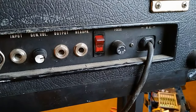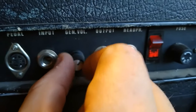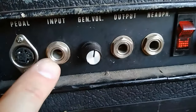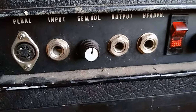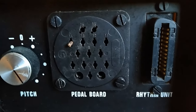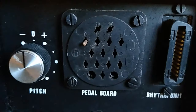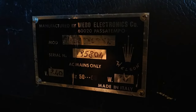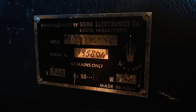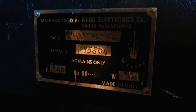Looking at the back of the organ we've got the mains on/off switch, headphone socket, main output, and a master volume control. There's an input here - this would probably have been what you'd plug a drum machine into, like the Roland TR-77. There's a multi-IO for the pedal board which is basically the bass pedals. This pitch control is like a master tuning control - I'll stick that in the middle. This was made by Webo Electronics in Italy under the Welson brand.